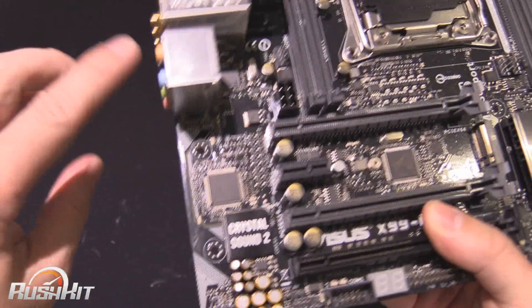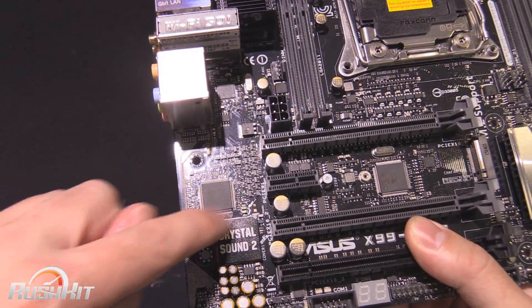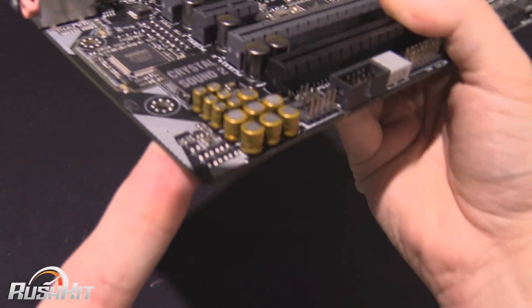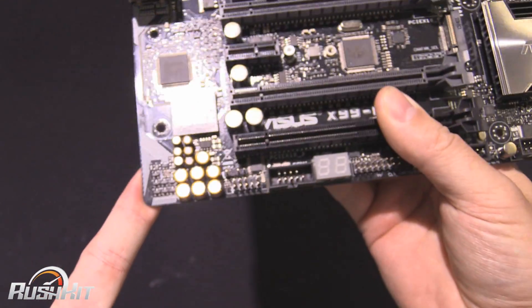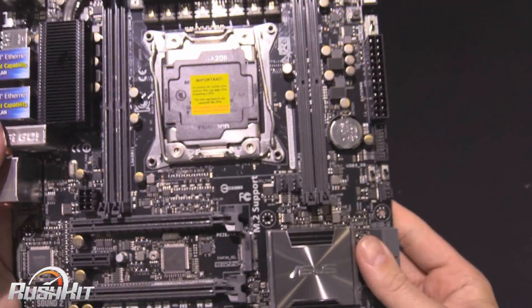The audio section will light up and it has a separate PCB trail. You can see the audio-specific capacitors at the bottom to get the best from your signal.